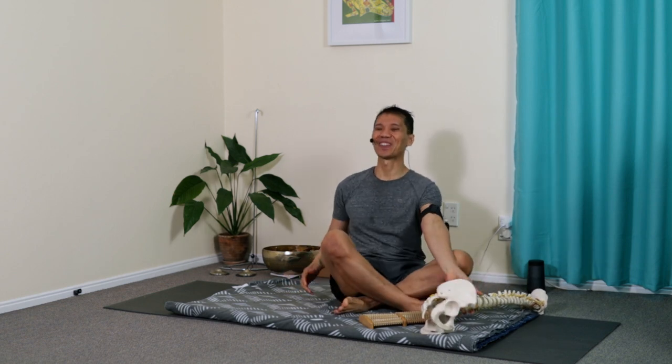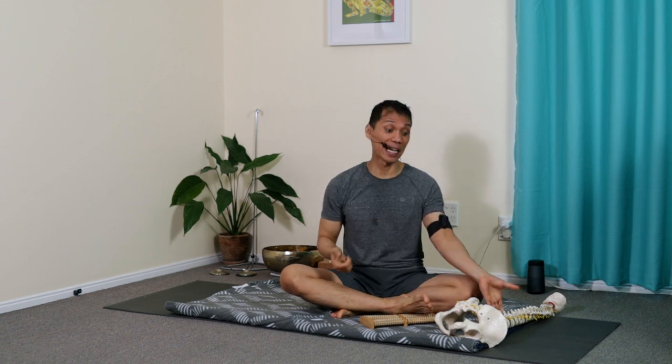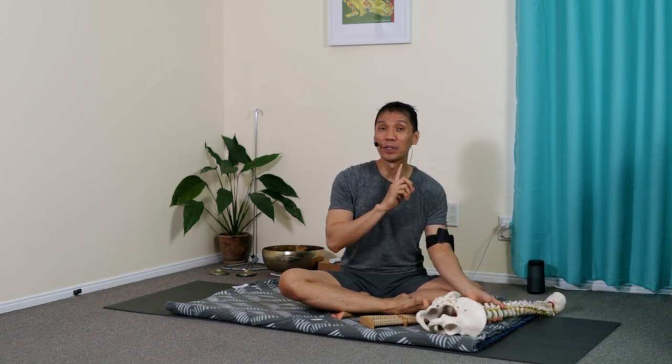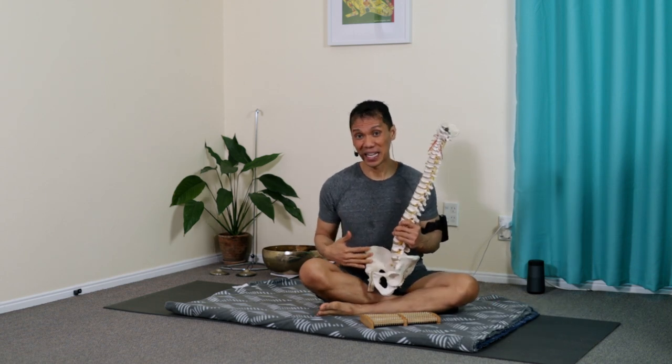When you rub the tongue upwards, it targets the front towards the pubic bone. Similarly, the inside of the heel is connected to what the tongue is connected to — the front of the hips. Rubbing the tongue upwards predominantly regulates and influences the front of the shoulders and the front of the hips. The inside of the heel also gains access to the front of the hips and the front of the shoulders.